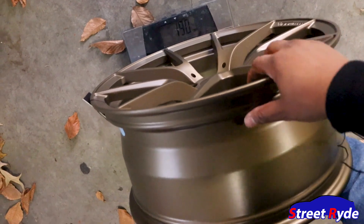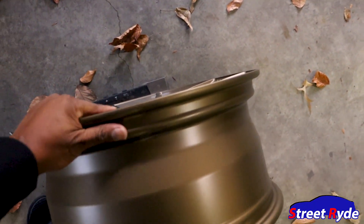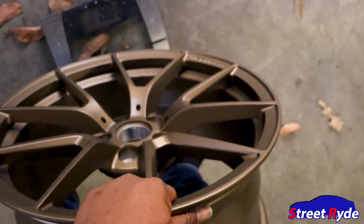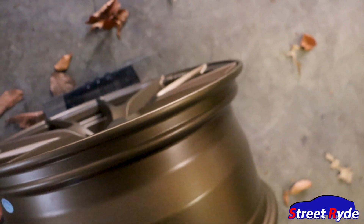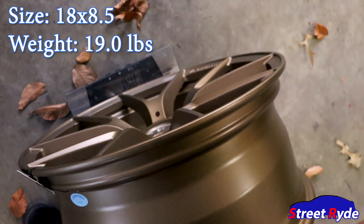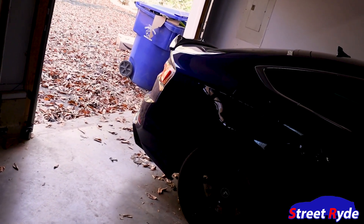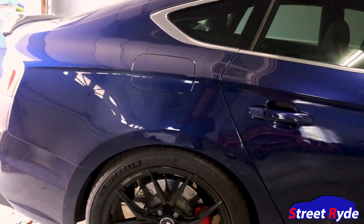What I'm seeing is about 19 pounds. These wheels are a little wider. Even though I've had success doing this in the past, let me lift it up — yeah, 19 pounds. I was hoping they'd be 18.5, but 19 pounds.